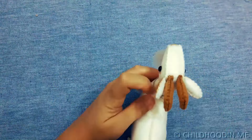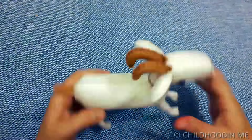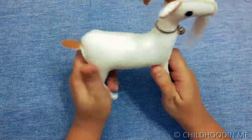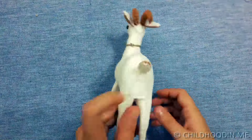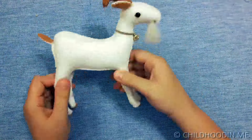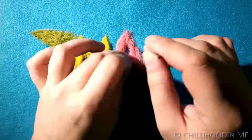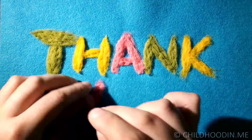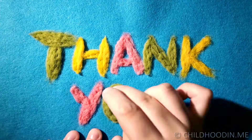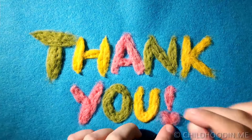We have a toy goat that kids can play with. Thank you for watching this tutorial. If you enjoyed it, please press like and subscribe to my channel. Until next time!